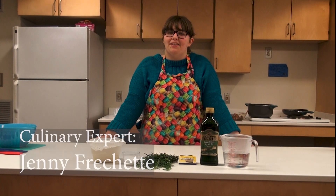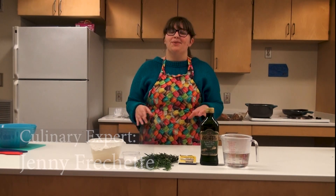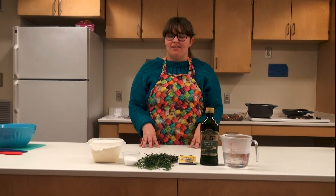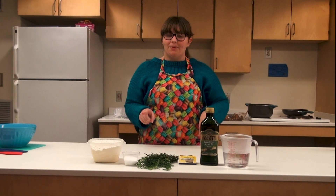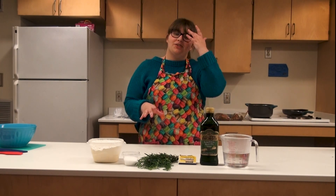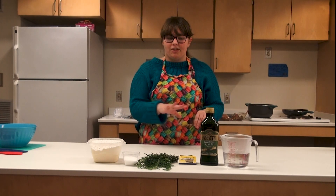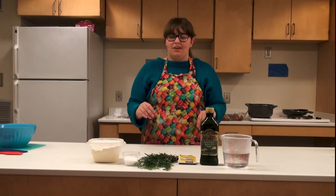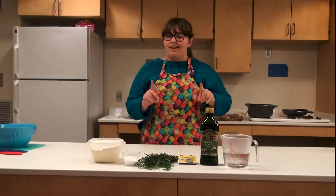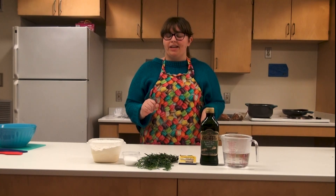Hello and welcome back to Culinary College. This week we are celebrating Thanksgiving so I'm going to be making one of my favorite Thanksgiving things — my rosemary olive oil rolls from scratch. These are such an easy recipe with very limited ingredients. The only thing is you have to have some patience, but let's get started with our ingredients.